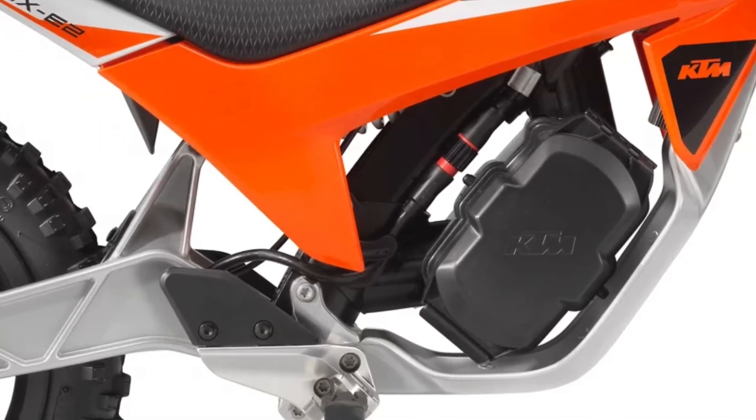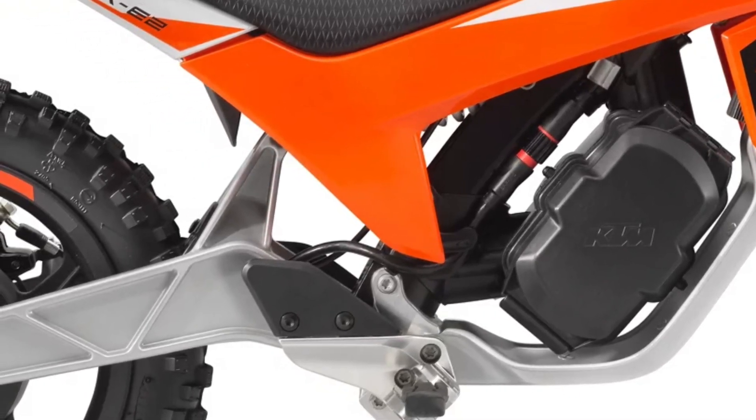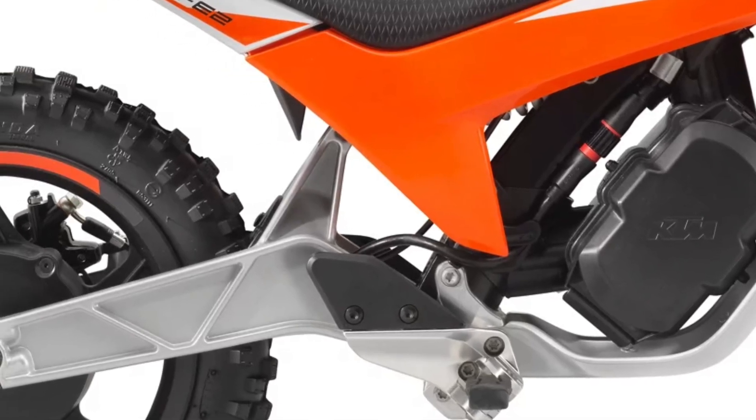Providing the forward drive for the KTM SX-E2 is a lightweight, maintenance-free 1.8 kW hub motor which delivers a maximum of 50 Nm.